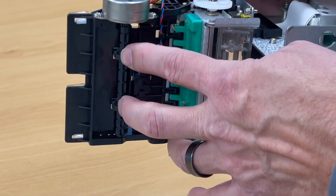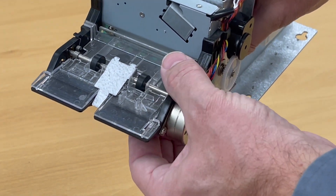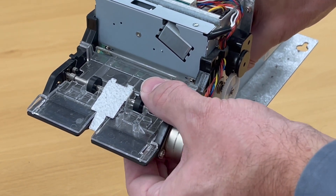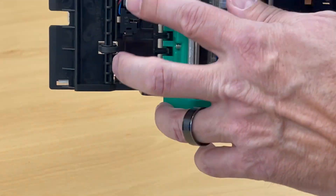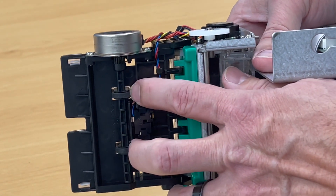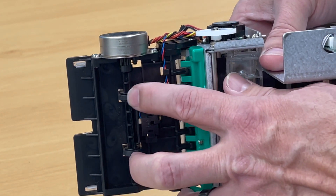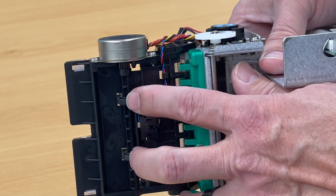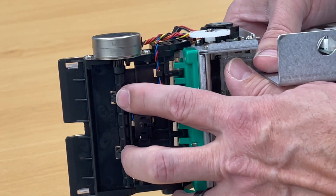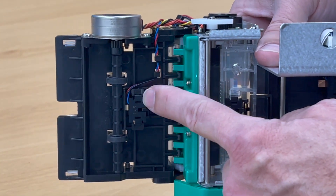These rubber wheels also need to be touching the hard plastic wheels up on top. If you can turn the wheels below but the wheels on top aren't turning, there's a problem. Also check that these wheels are clean — use a cloth with some rubbing alcohol. Avoid anything that will fall apart on soft rubber. If you see any buildup on these wheels, clean them off.